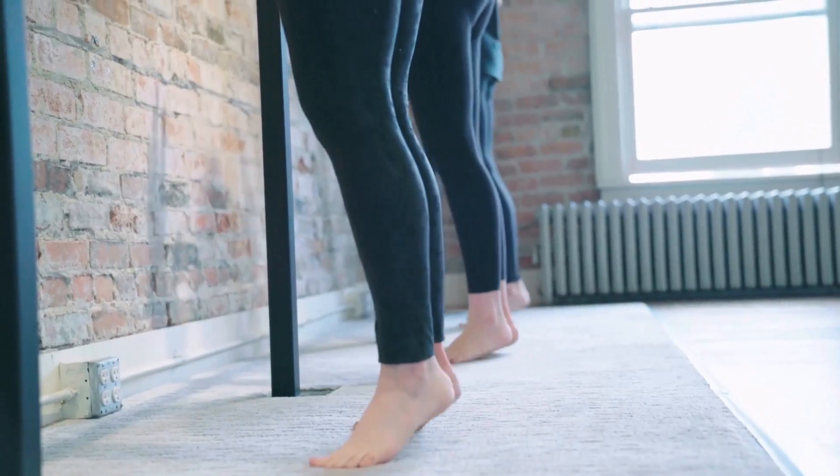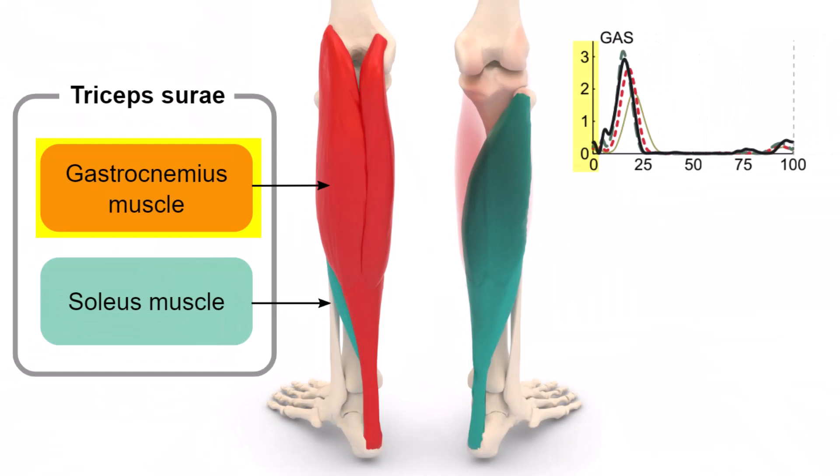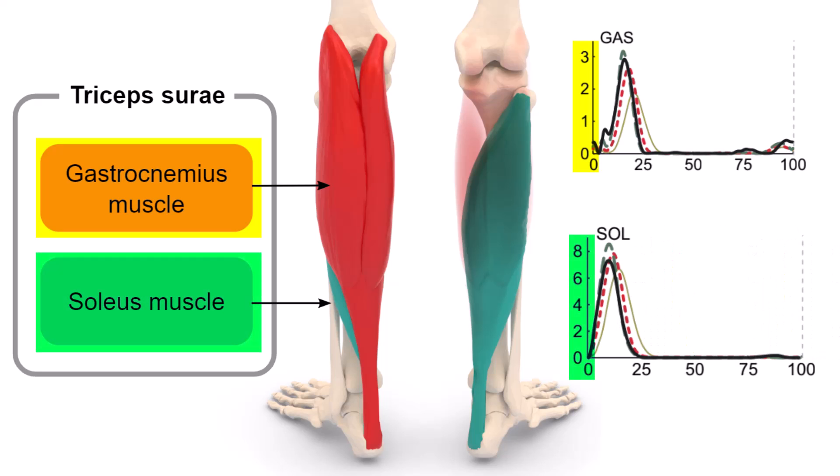Now, we cannot talk about running faster without mentioning strength training. And if I had to pick one muscle group, it would have to be the calves, as they by far play the biggest role in propulsion. But runners get this all wrong. Firstly, they are doing high rep, low weight calf raises, which is the opposite approach if you want to increase performance. The second mistake is doing calf raises with a straight leg, which biases the gastrocnemius — a muscle that only works two to three times your body weight — while the other calf muscle, the soleus, works six to eight times your body weight and goes relatively ignored.